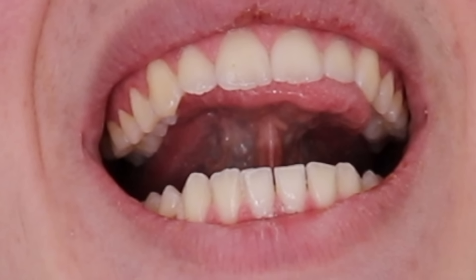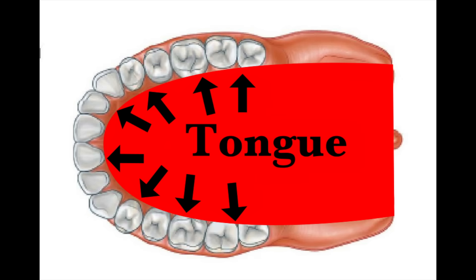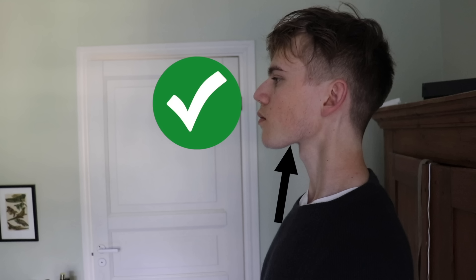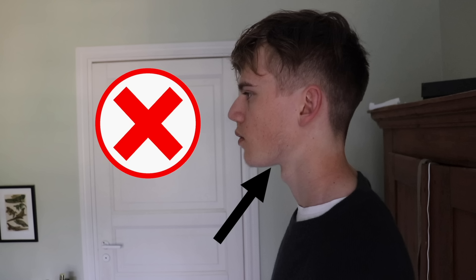Doing this will push the teeth outwards and expand your palate, which is what you want. If you have crooked teeth, this will straighten them out over time. If you have straight teeth, this will keep them straight without any retainers or braces. A good indicator that your tongue is nicely up against the palate is if the skin area between your chin and neck is nice and tight, not loose.